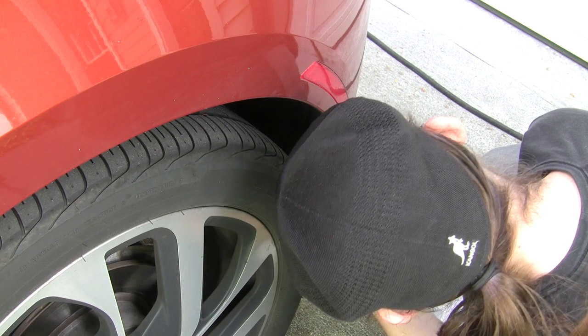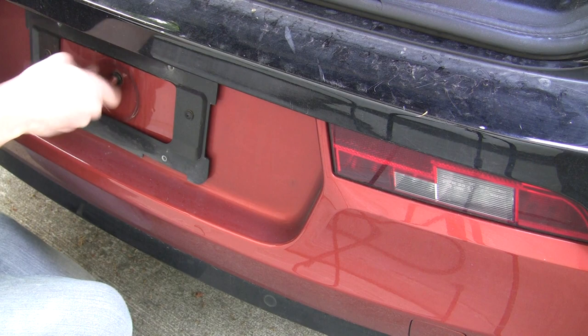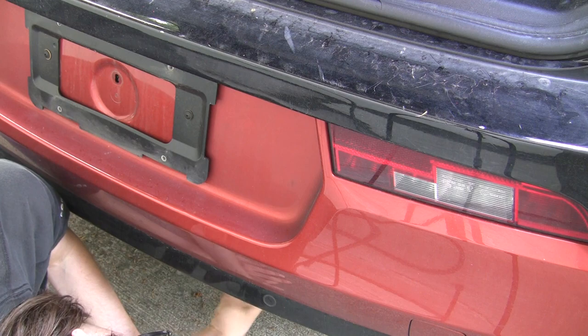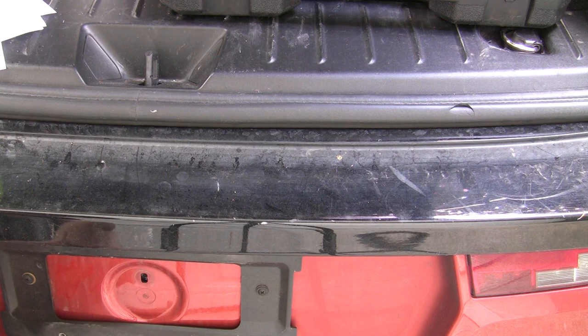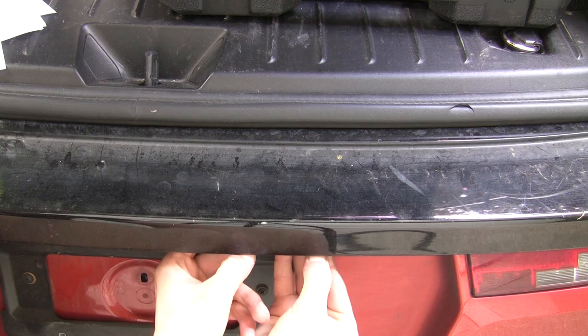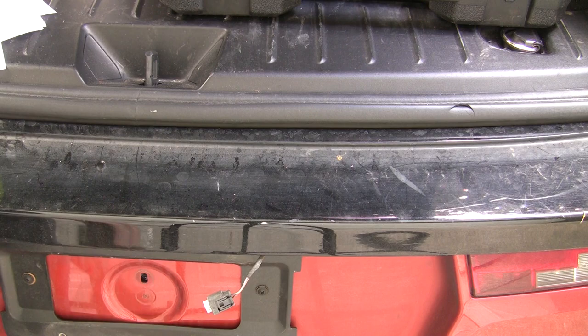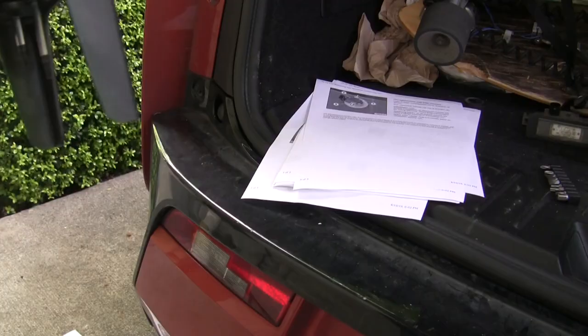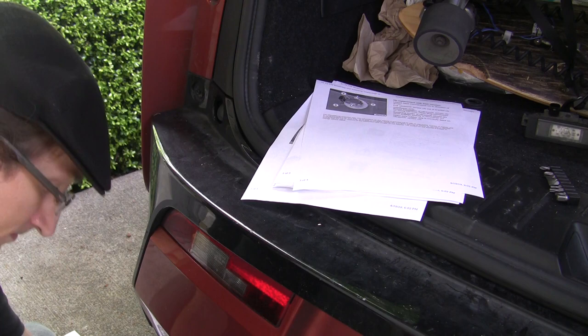Do that on the other side. There's a whole bunch of screws down here. Don't forget to take out the license plate lights — the clip is on the right-hand side, you should just be able to pull them right out. Watch your knuckles. This is where it starts getting very German — you need to use one of these Torx drives. Hopefully I've got the right one. So now the bumper is pretty much ready to come off.